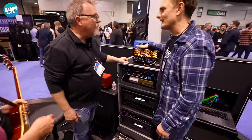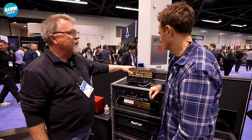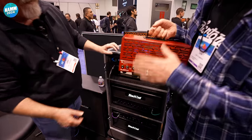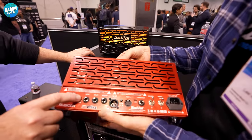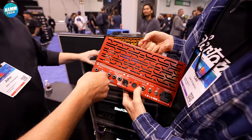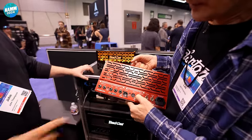Do you know what this is going to be price-wise? I believe it's going to be $1,299 US. We're not sure what color we're going to bring it out in — red was the plan but we didn't like this red. Let me see the back of it. Speaker out — 8 ohm, 16 ohm. Headphones — oh, that's cool. And if you take the speaker cab out, can you still run it? Yeah, it does not need a speaker cabinet. It's got a load box built into it. That's super cool. USB as well.